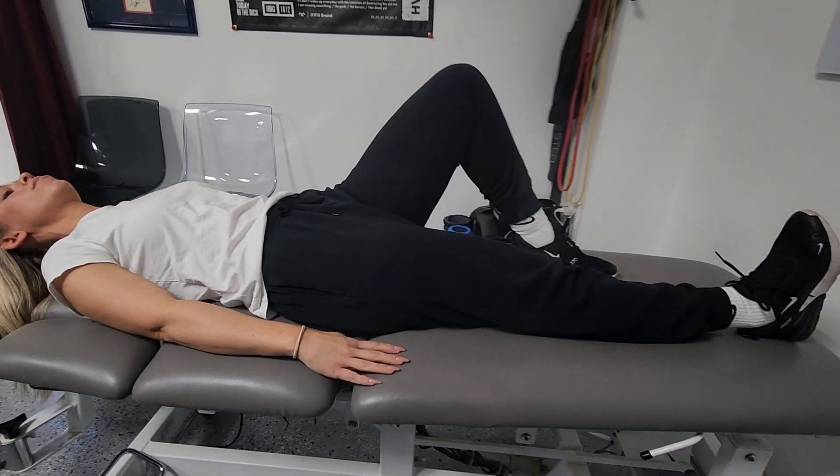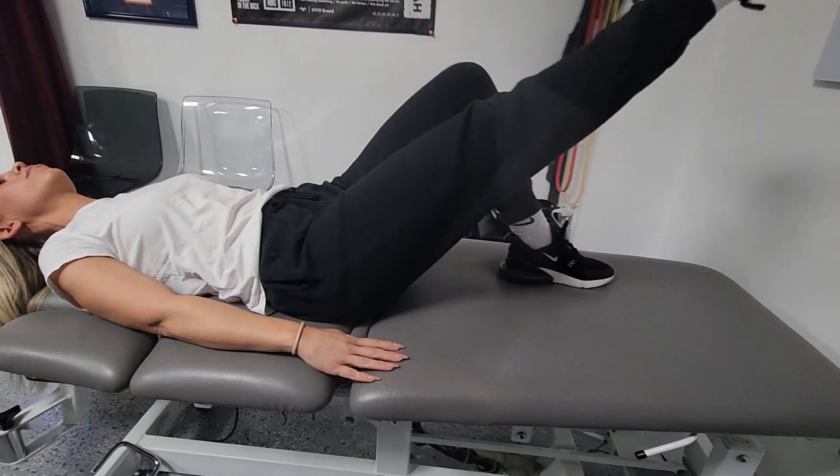Go ahead and lift your leg up slowly to the same height as the other knee, and then down slowly.